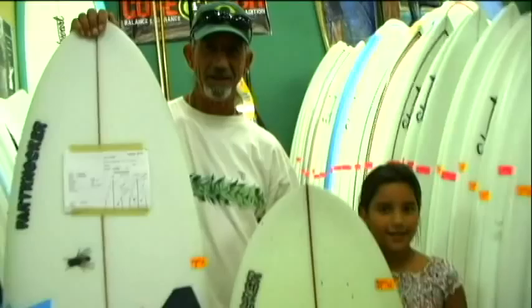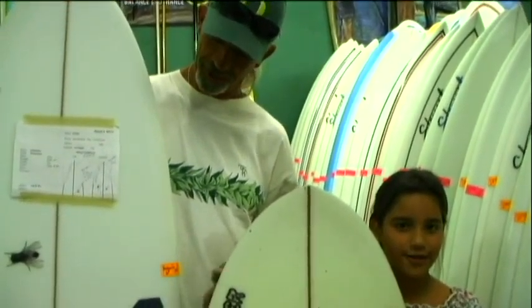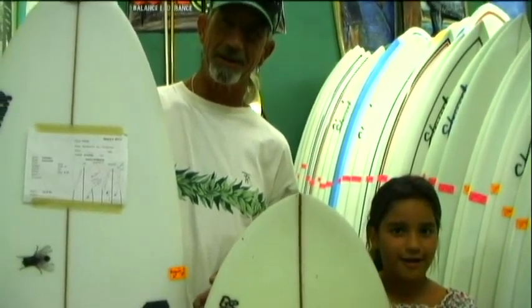Hi, I'm Bill Stewart, and we are on San Clemente Board Shorts. You're watching SanClementeTimes.com.